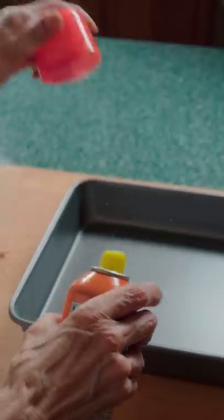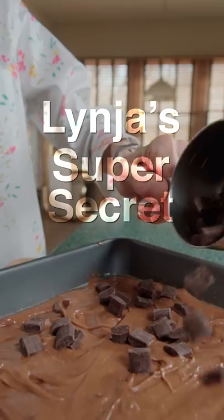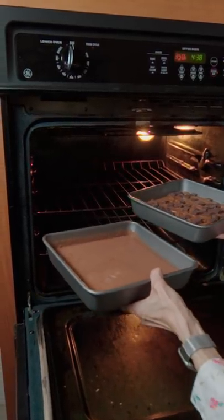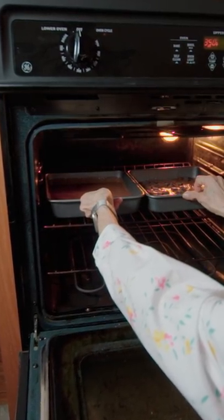Grab the blicky, take off the safety, and spray down the pan. Then pour in the batter. Now I'm gonna bake it against Linja's super secret brownie recipe. Also, the TikTok recipe doesn't have baking instructions, so I'm just gonna wing it. And then I baked it at 350 for 30 minutes.